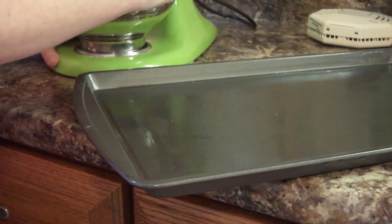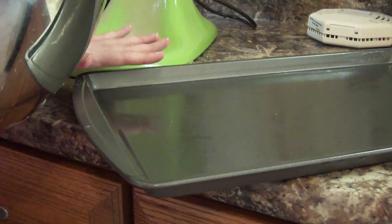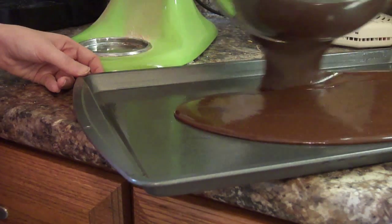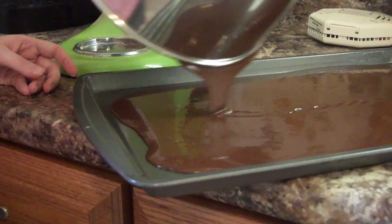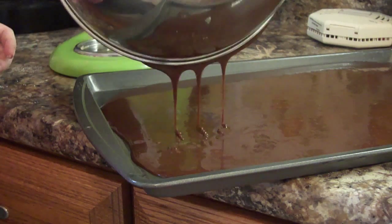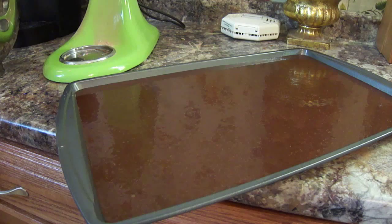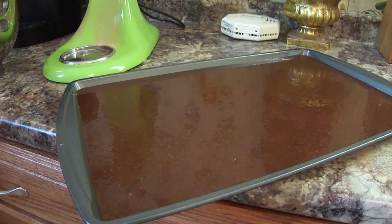Now that our cake mixture has completed mixing, we are going to pour it into the sheet cake pan. You can use whatever pan you have. Go ahead and pour all your chocolatey mixture into your pan. We're then going to put this in the oven and bake it for about 25 minutes at 350. Look at all that chocolate yumminess — it's almost shiny. Alright, we're going to go ahead and put it in the oven for 25 minutes.